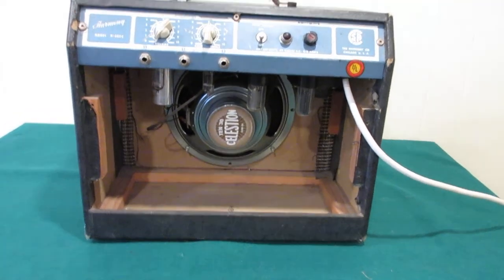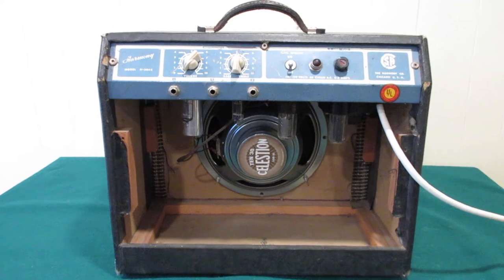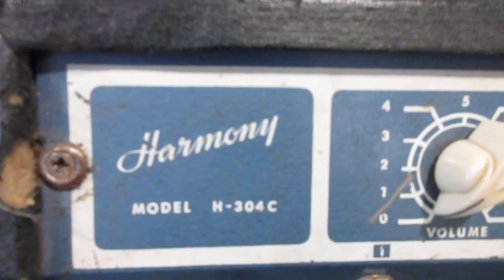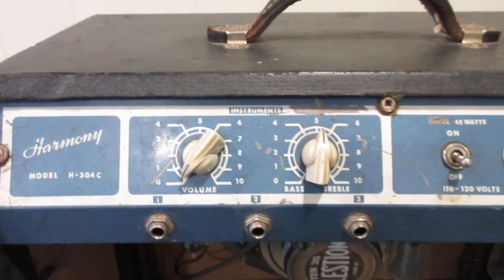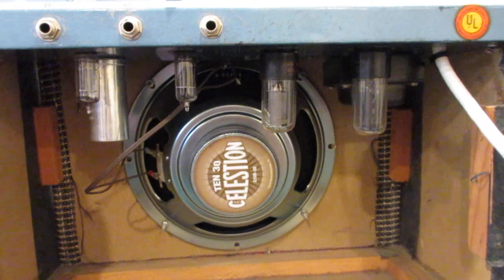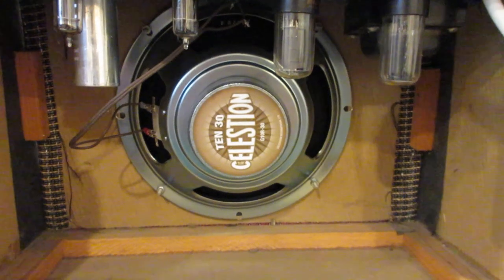Morning YouTubers — a little review here of an amp I was given. It is a Harmony H304C, 45 watts, 8 ohms. I was given it for free. I started playing guitar back a while ago. It's a tube amp, and when I got it, it didn't work and the speaker was shot.